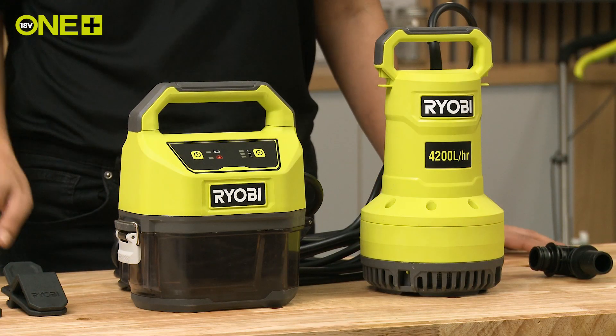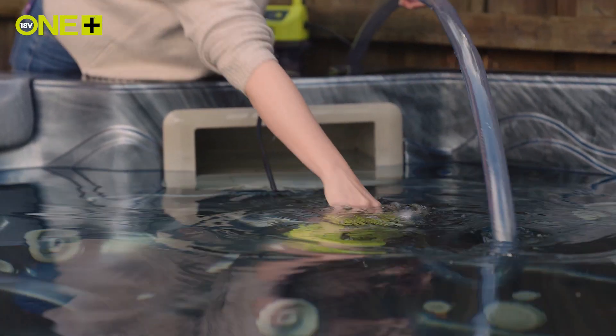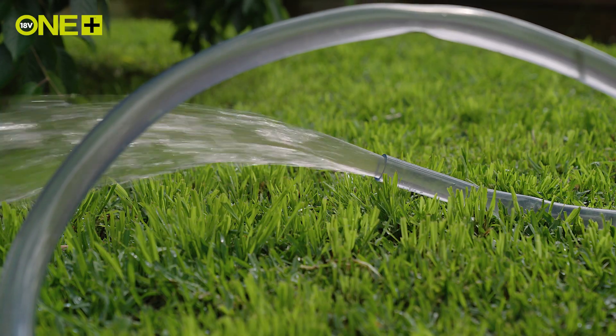Take this Ryobi OnePlus submersible pump, or sub pump. Capable of reaching depths of up to five metres, making it great for emptying hot tubs, emergency situations, pond maintenance, and lowering water levels before heavy downpour.